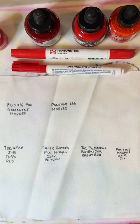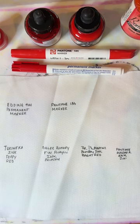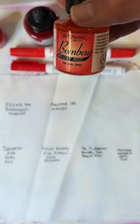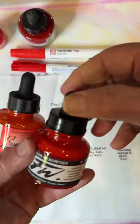The other two we're testing today are Daler-Rowney FW Acrylic Ink — most of the time I find that anything acrylic works very well with fabric medium and fabric painting. And then last but not least, I picked this up just because I thought the name looked cool: Dr. P.H. Martin's Bombay India Ink. It's bright red, although honestly these are all very different reds from one end of the spectrum to the other — but that's part of the fun working with this.